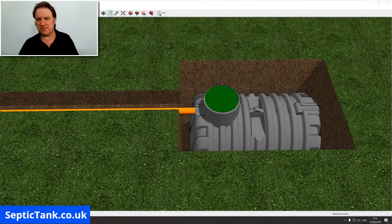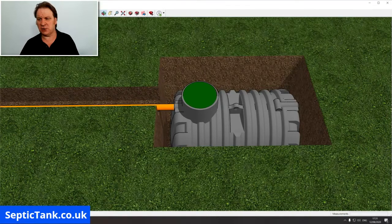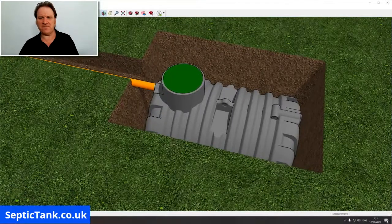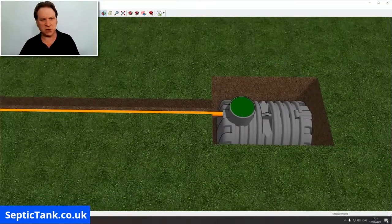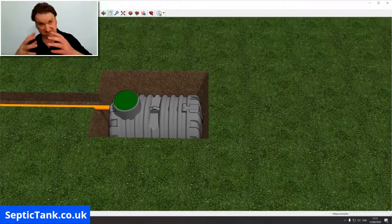Here we've got a typical septic tank that's been installed — in this instance it's a low-profile septic tank. You've got the outlet pipe from the house going into the tank, but as you can see there's no soak away installed yet. You could put a herringbone style system in, but let me show you how Easy Drain works.